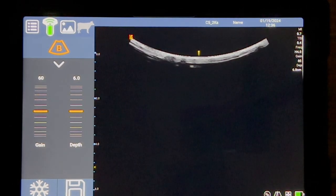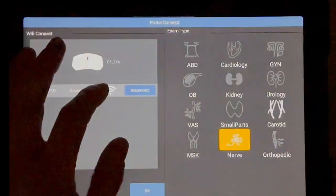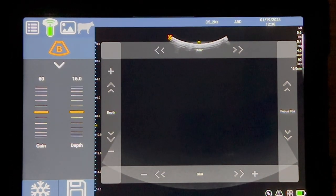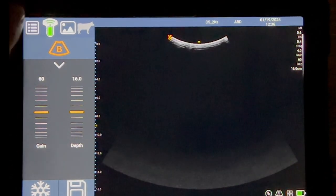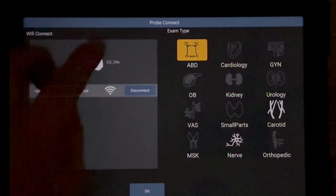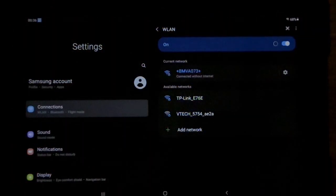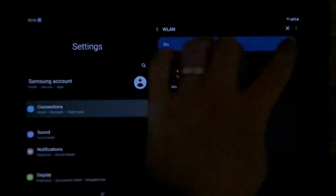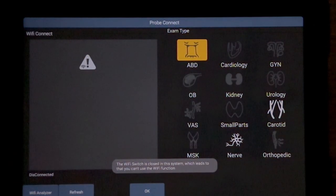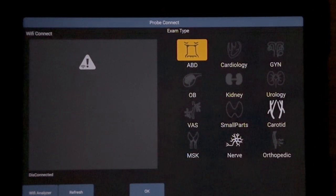Coming back to the live image — if you then want to go across and use your goggles, we advise you tap on the connection and press disconnect here. It'll pop up a menu and we advise you turn your Wi-Fi off on the tablet. This means that when you turn your goggles on, they will then automatically connect back to the goggles. And vice versa — that is how you switch between using the tablet and the goggles.